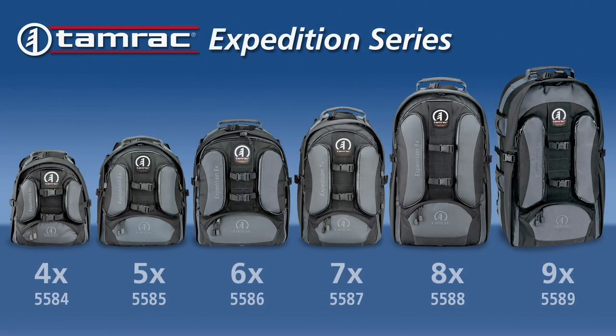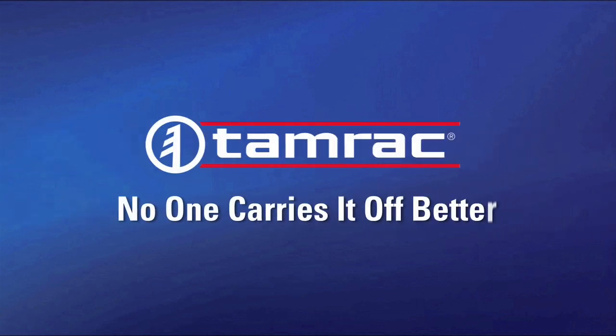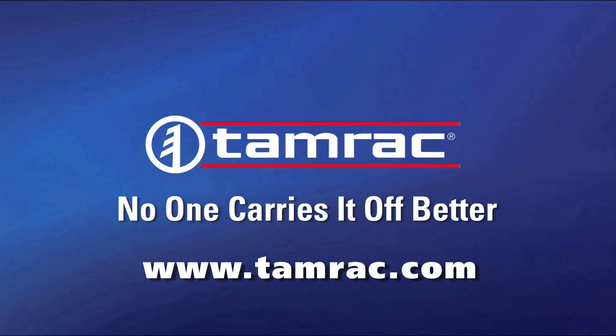For more information about the Expedition series, visit our website at www.tamrac.com.